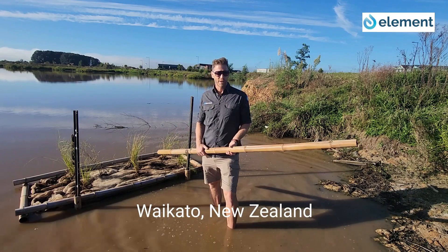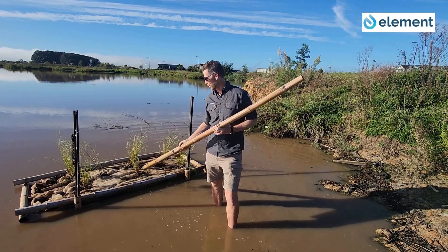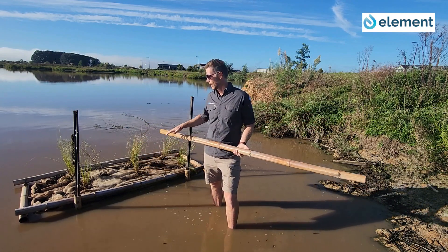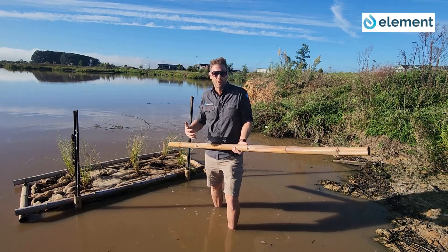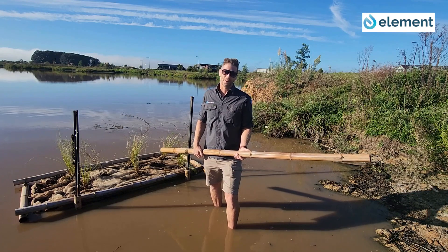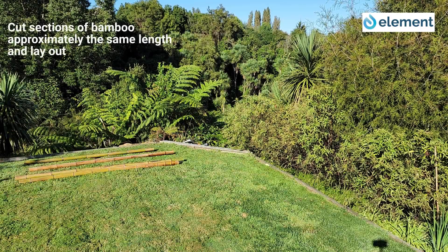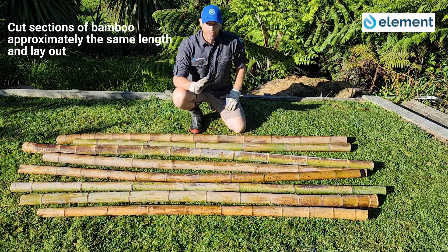Hi, my name is Matt Highway and today we're going to talk about turning bamboo into a bamboo floating island — in this case a native ecosystem. It's easy; we can do this in a couple of hours with minimal experience and minimal cost. So let's go.